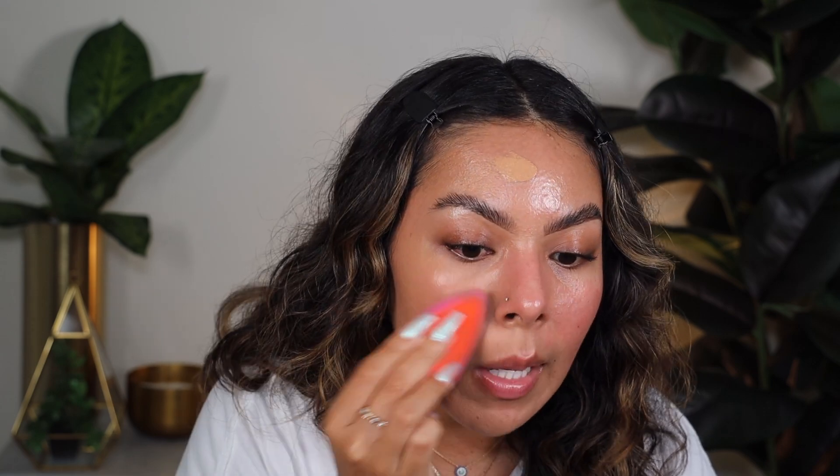It actually gives almost like a soft matte finish in my opinion. And I do not have any primer on the skin — it's just the foundation and it says that it's primer infused. So it's going to give us that longevity hopefully. But like, miren la diferencia — with the foundation, without foundation.